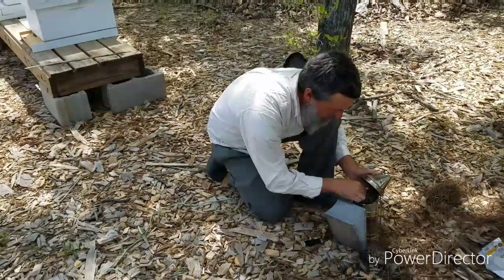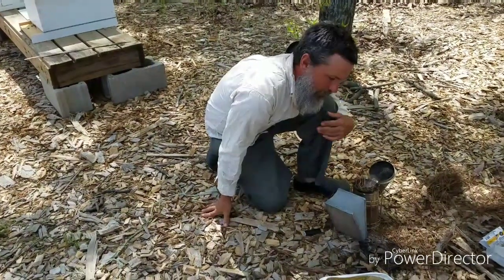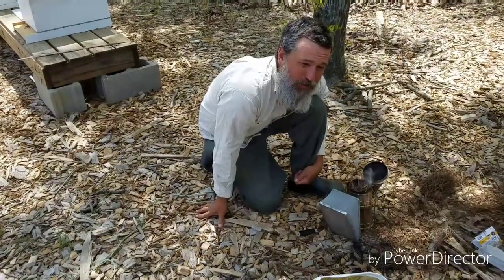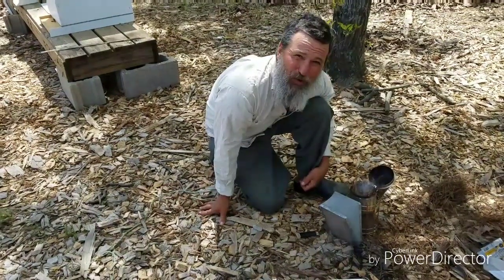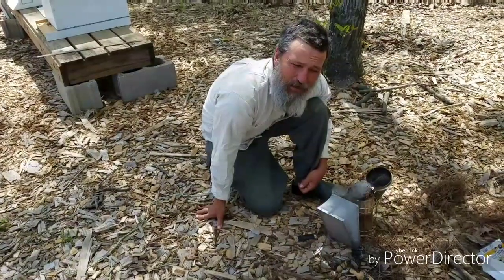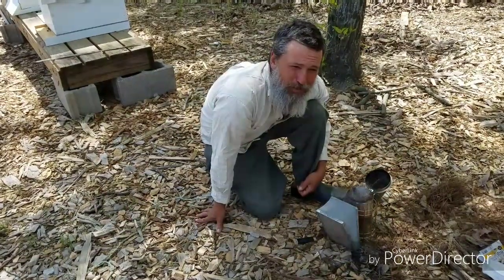I'm getting the smoker ready for the bees. We're going into the beehives today to do some management and maintenance. I just put in some beetle blasters — I've noticed some hive beetles. I'm going to check on the queen and see what kind of brood she's laying, and prepare for tomorrow when we put another brood box on top of the existing brood box.